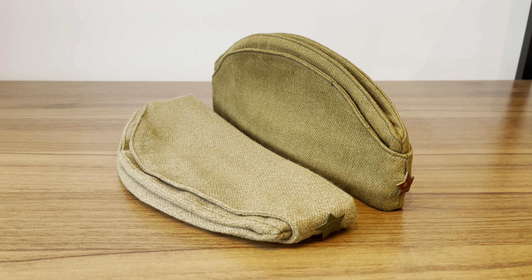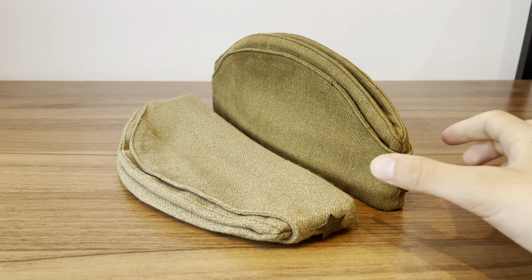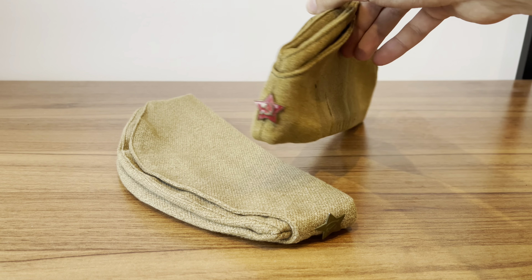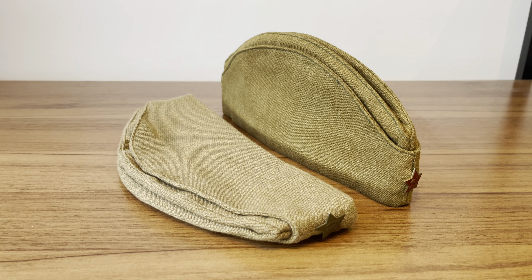Hello there everyone, welcome to a new video. In this video we will be comparing two Pilotkas: one reproduction from Schuster's and an original 1965 dated post-war example. The reason I'm using a post-war example compared to an original World War II one is simply because I don't have an original Pilotka.